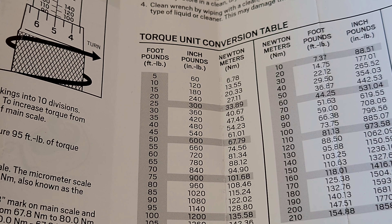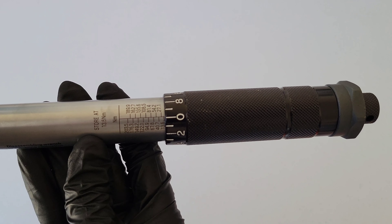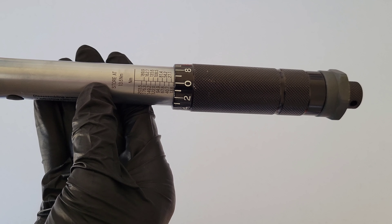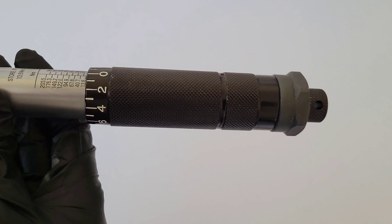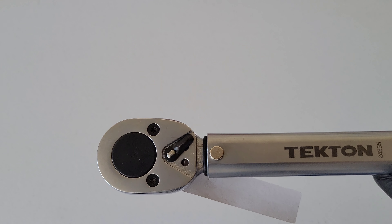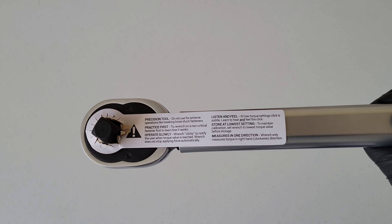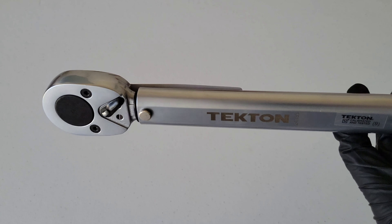On this side of the handle we have newton meters and on this side we have foot pounds. It says to store at 10 foot pounds or 13.6 newton meters, which are the lowest settings. The handle looks good quality and has some good weight to it. On the back we have the two different directions, the half-inch drive, and some more instructions.